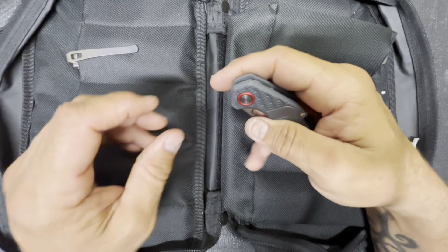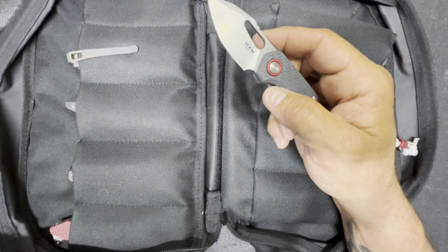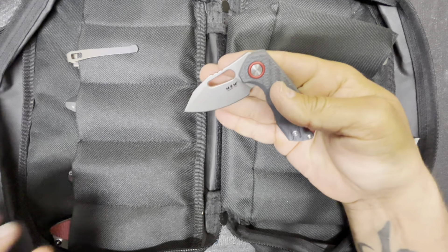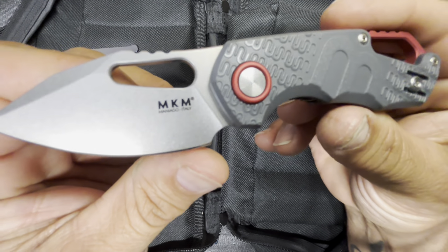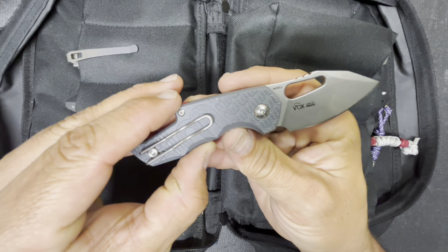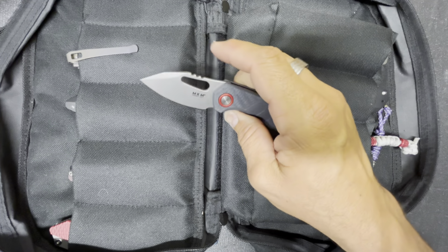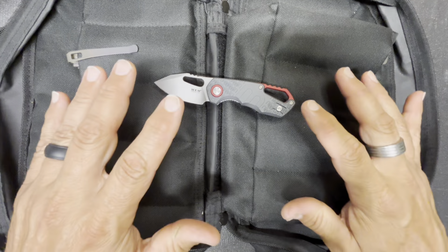I'm going to start with this one — this is the MKM Isonzo. MKM, if you didn't know, is an Italian company. This is the Isonzo, a Vox Knives design, made by Vox. It's N690 steel and it's an awesome little blade.